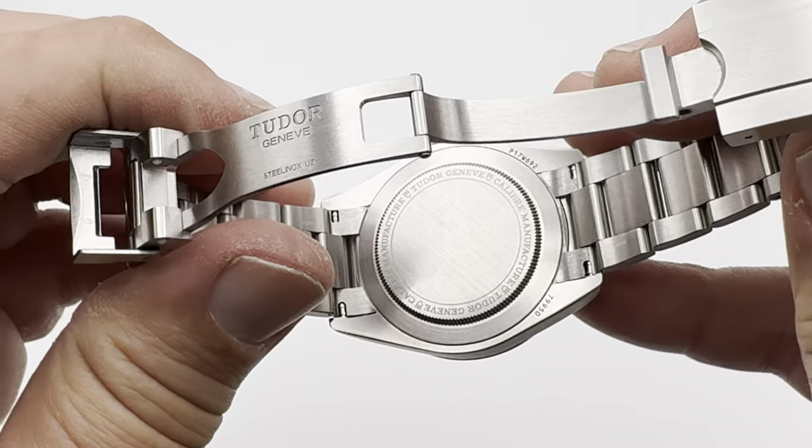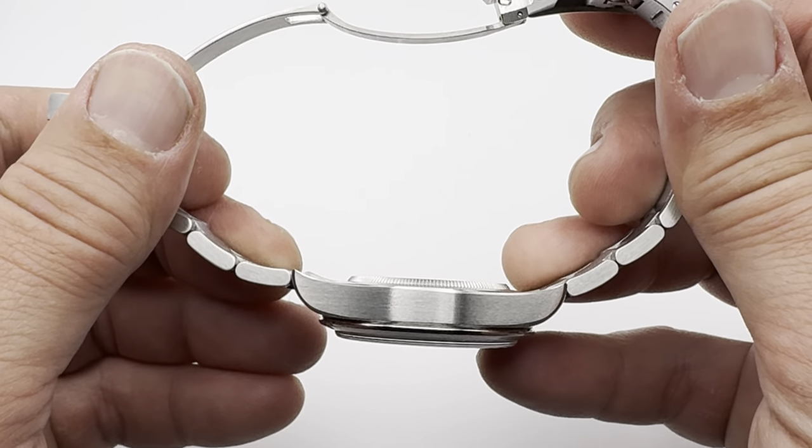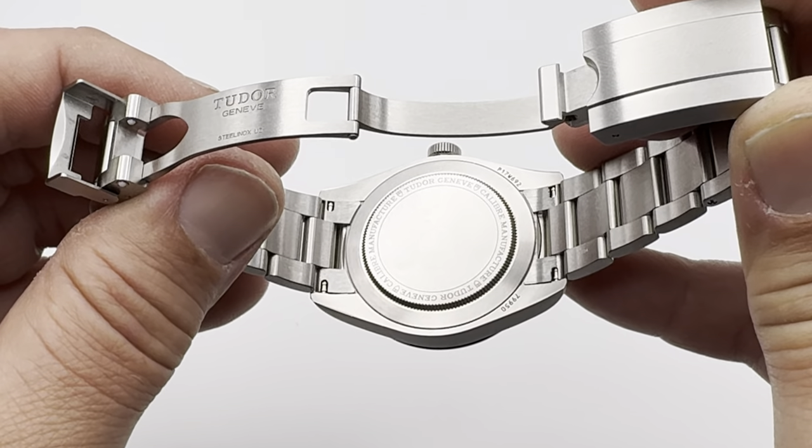The case back is standard Tudor — basically a copy of a Rolex, kind of — but with a little added flair around the edge to show you that it is actually a Tudor manufacturer caliber.